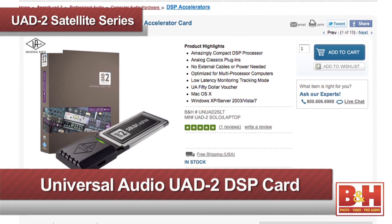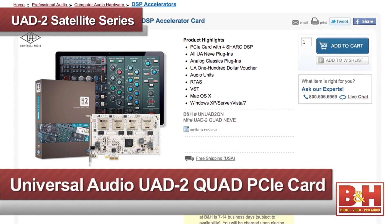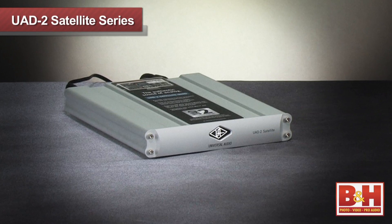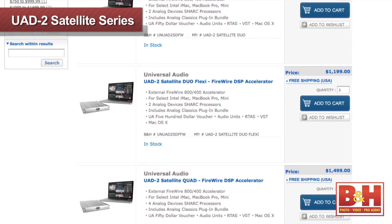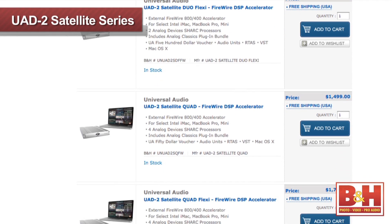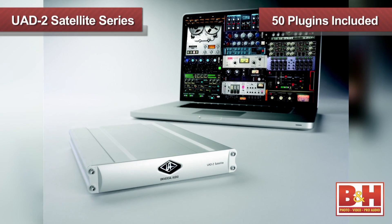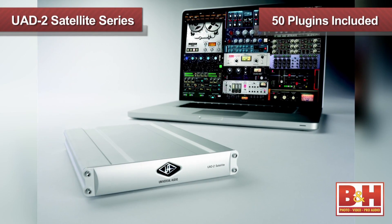Universal Audio has been making UAD2 DSP accelerators for a while now that use your computer's PCIe slots. If you have a Mac Tower or a PC, you should consider the card versions, as processing is substantially faster than what you're going to get on the Firewire bus. The new UAD2 satellite line now allows you to simply plug into your computer's Firewire 400 or 800 port, so it's a good fit for Intel Mac Minis, iMacs, and MacBook Pros. The UAD2 satellite series comes in several configurations — we're looking at the top-of-the-line model, the Quad Omni, which gives you four processors and the largest bundle available of UA's hottest plug-ins all in one package.